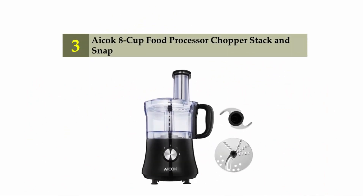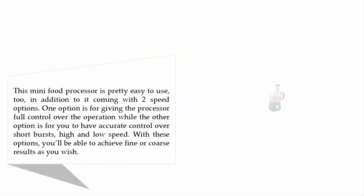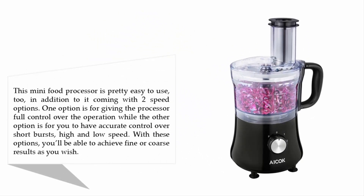The Acook 8-cup food processor chopper stack and snap. This mini food processor is pretty easy to use, coming with two speed options. One option gives the processor full control over the operation, while the other option lets you have accurate control over short bursts. With high and low speed options, you'll be able to achieve fine or coarse results as you wish.